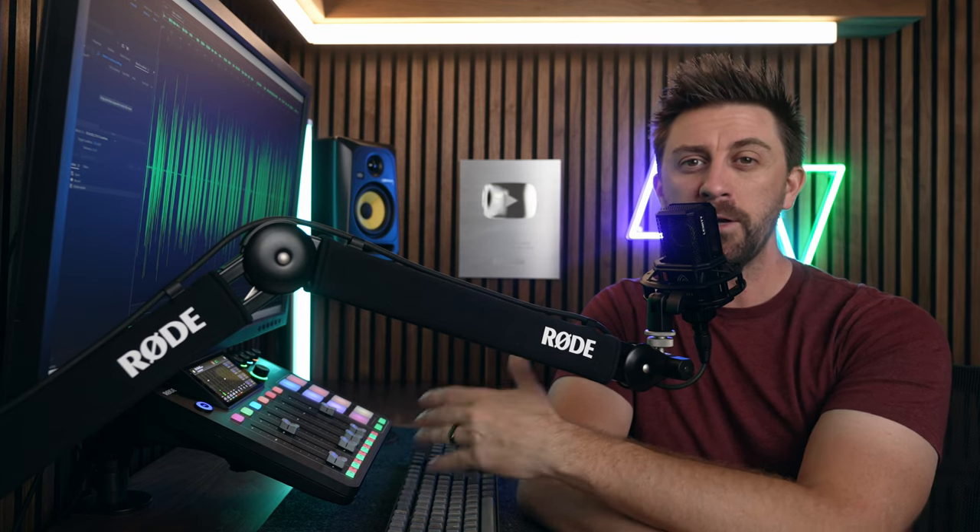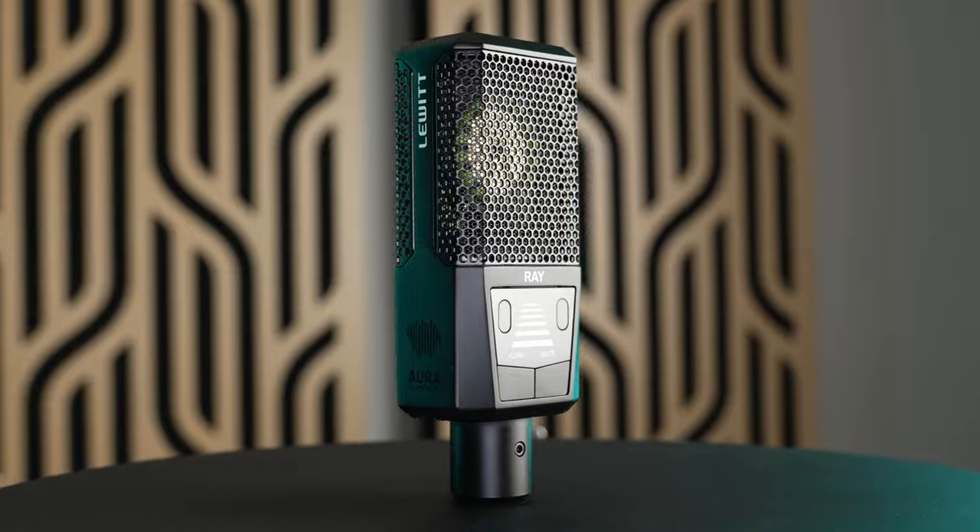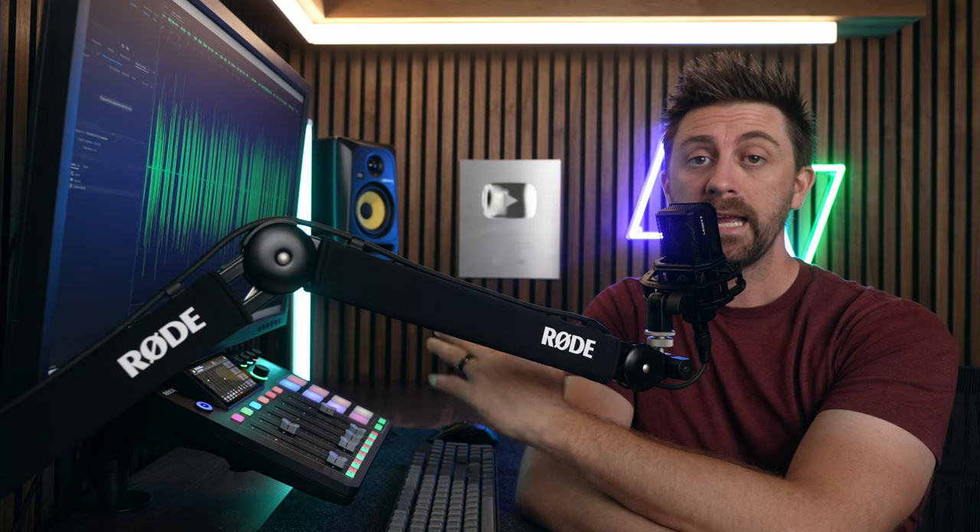Obviously, when you move far enough away from this mic, you will start to hear some more reverb and room echo, so you can't throw mic technique completely out the window, especially in an untreated space. But even when pushing the Ray to its limits, I was shocked at how well it works. It gives you a ton of freedom to move around and speak more naturally, and not be so concerned with a constant proximity to your mic.